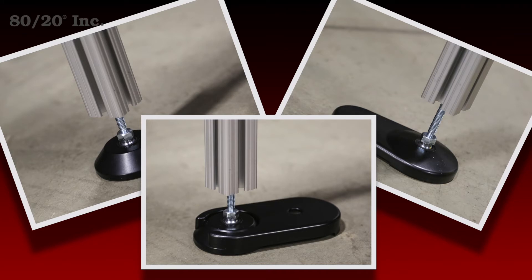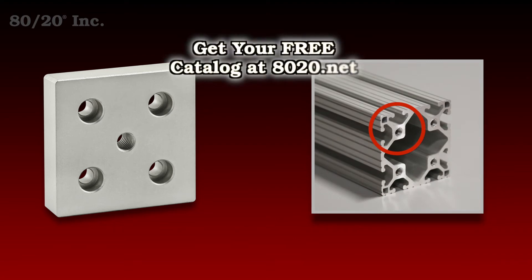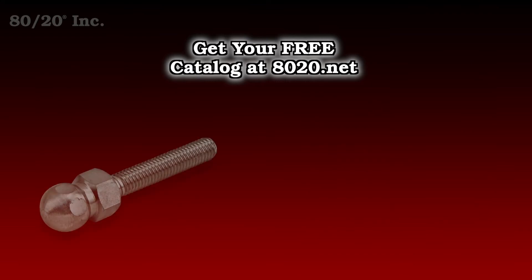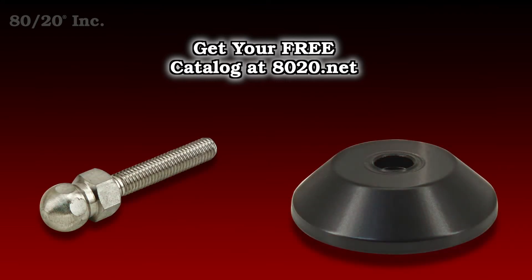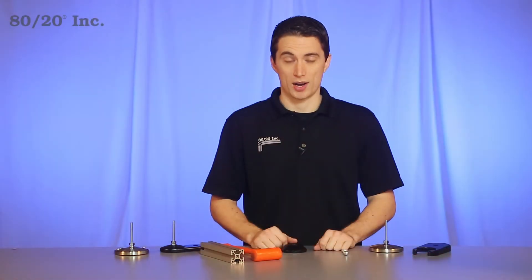Some things you want to keep in mind when using the swivel foot assembly is that you'll either need a base plate or the bar will need an end tap in it. It's also worth noting that the assembly comes in two standalone parts: you have the stem and you have the foot. More information on 8020's base plates and machining services can be found in the 8020 product catalog.